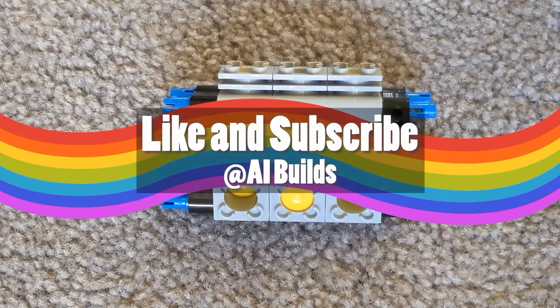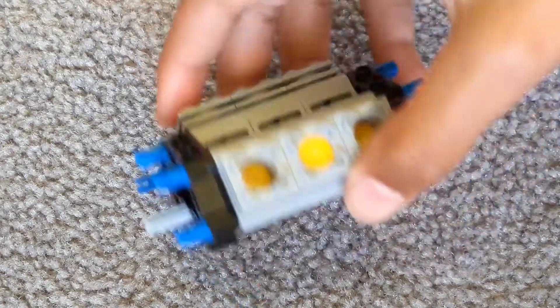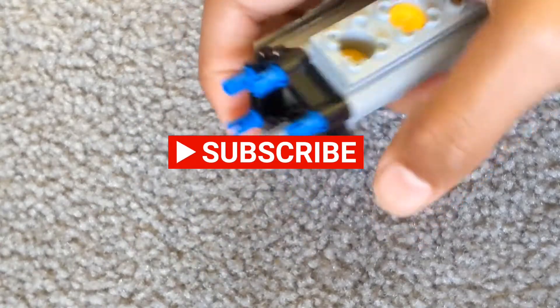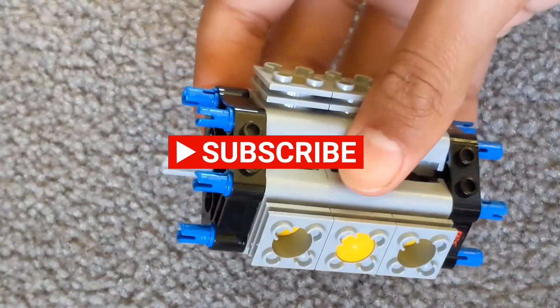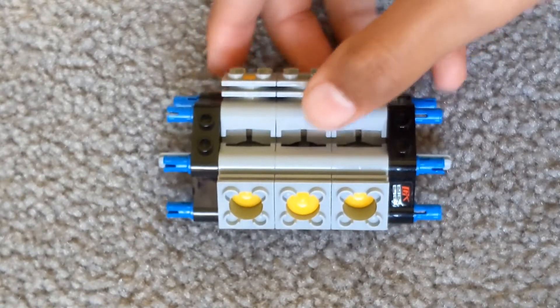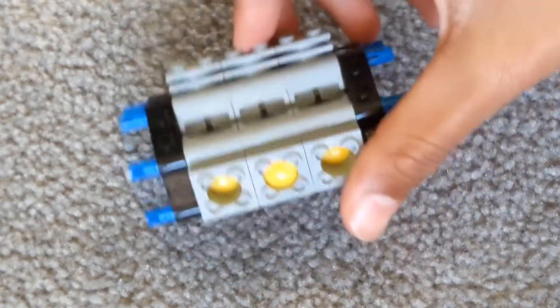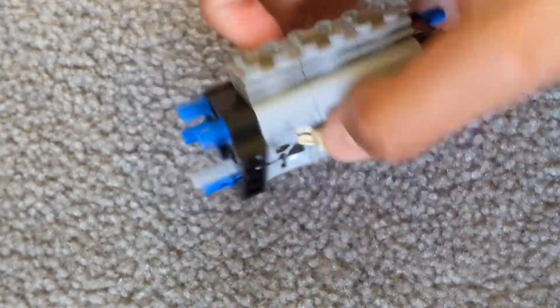Hey guys, this is AI Builds and we are the AI Brothers. In today's video, we will be making a V6 engine. It's a very handy thing to make and can fit in a lot of models. You may have known that we have made a V8 engine on this channel, so be sure to check that out. We are making a V6 one as it's much more simpler and it requires less pieces.